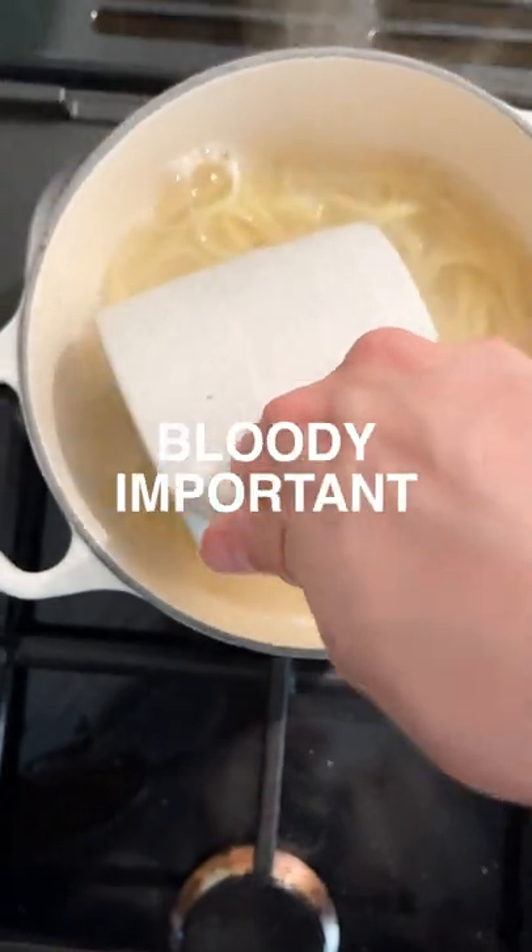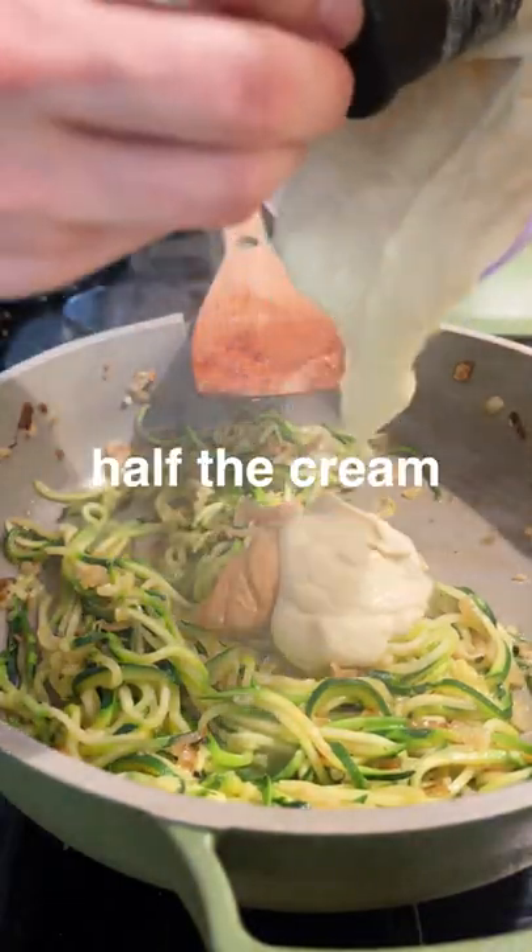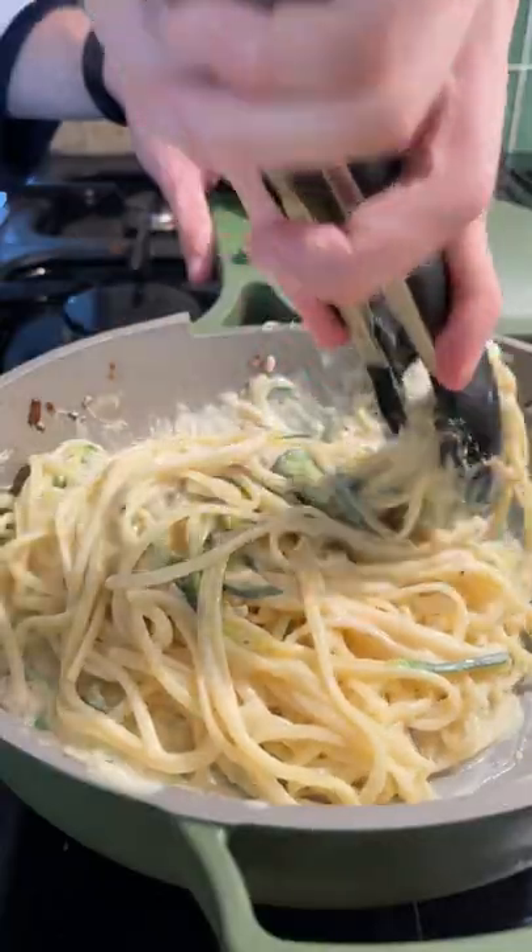Now the sauce is creamy — what are we gonna use? Silken tofu and nutritional yeast. Season, blitz, and bob's your uncle. Pasta water is bloody important. Lime miso paste — half the creamy sauce — add some pasta water and mix it in.